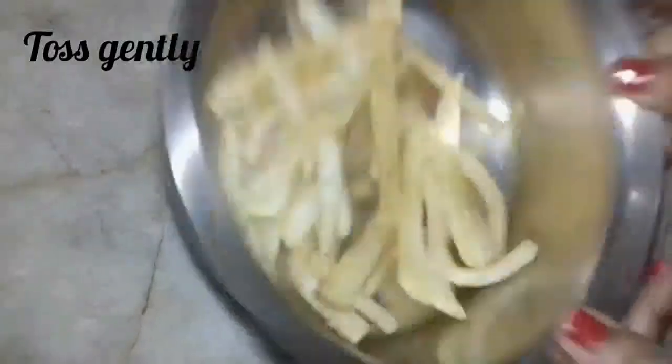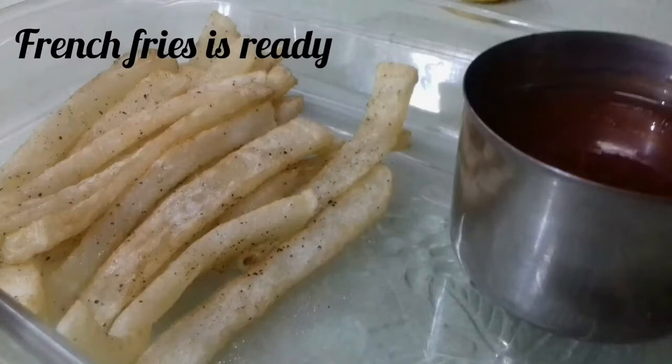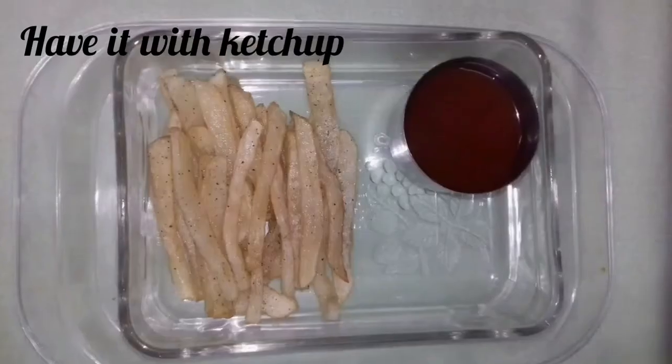Toss the fries gently. Now the french fries are ready. You can even have them with ketchup.